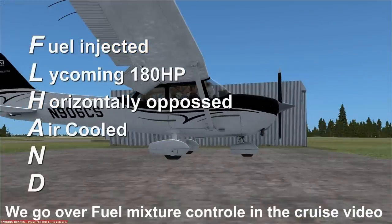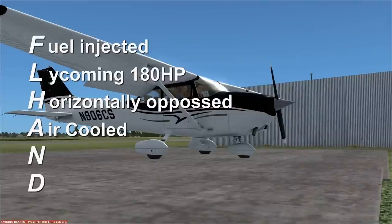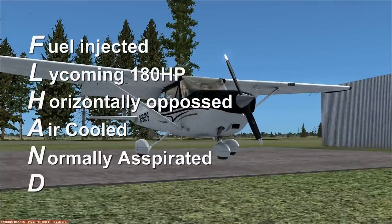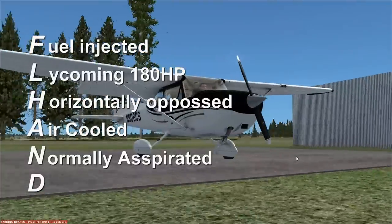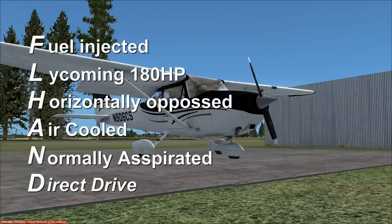The more rich a mixture is, the cooler it will burn. N is normally aspirated — see that air filter down there? The air that goes into that filter is what goes into the cylinders. Normally aspirated means there's no turbocharger, no supercharger, no compressor or anything. The air is uncompressed, unaltered, goes straight into the cylinders. D is direct drive — that means the propeller is bolted directly to the crankshaft, so that prop is spinning as fast as the engine is turning.